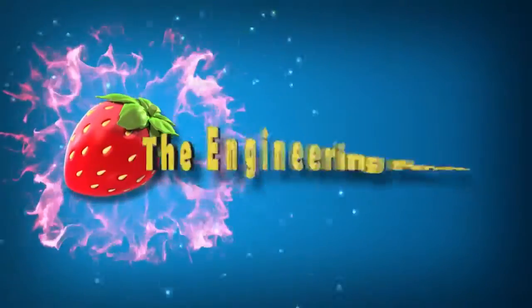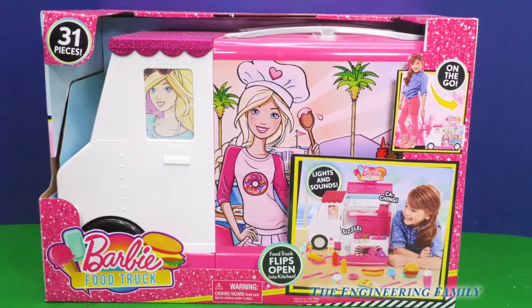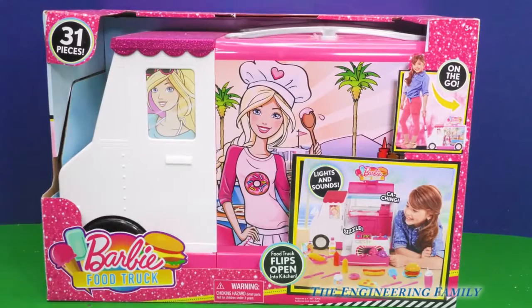Family fun for everyone. I'm hungry. What do we have today? Barbie food truck. That's right, it's a Barbie food truck.